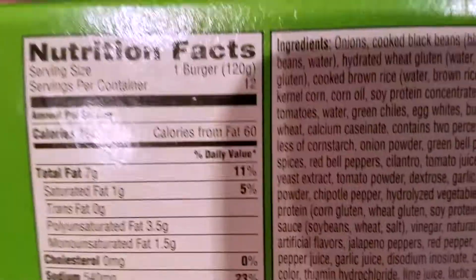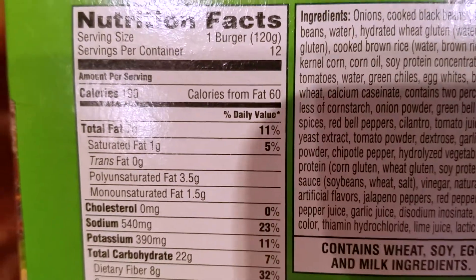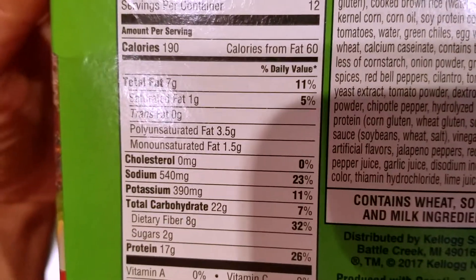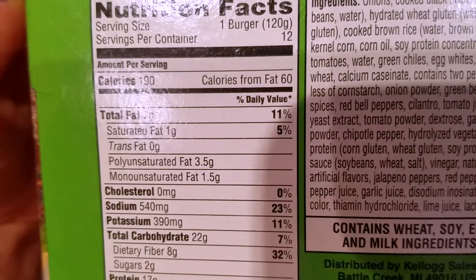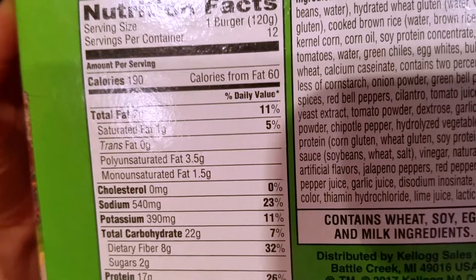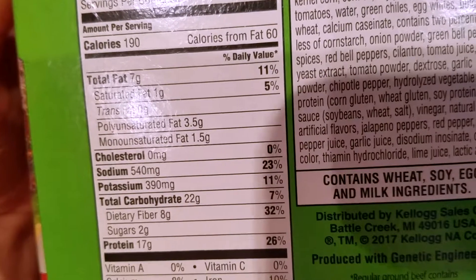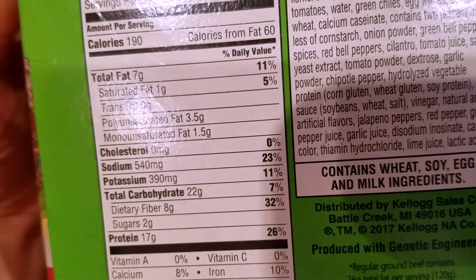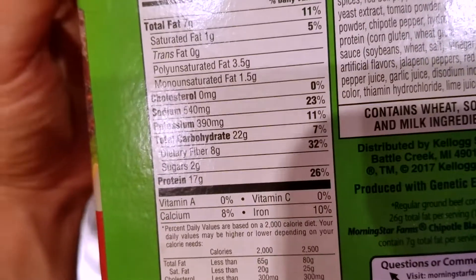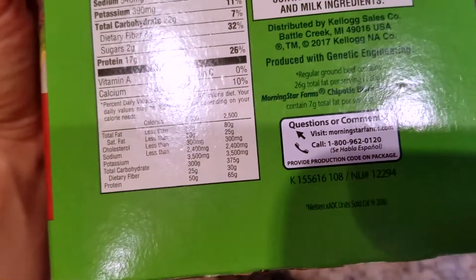Nutrition facts per one burger: 190 calories, 60 calories from fat. Total fat 7 grams, saturated fat 1 gram, trans fat 0 grams, polyunsaturated fat 3.5 grams, monounsaturated fat 1.5 grams, cholesterol 0 milligrams, sodium 540 milligrams, potassium 390 milligrams, total carbs 22 grams, dietary fiber 8 grams, sugars 2 grams, protein 17 grams.